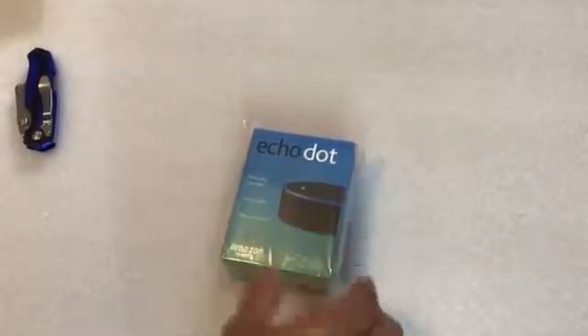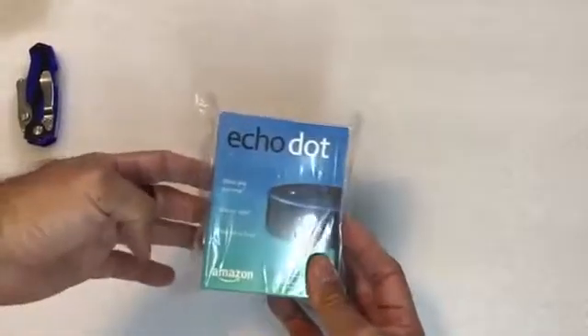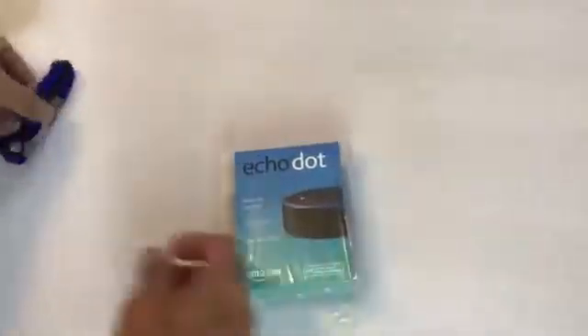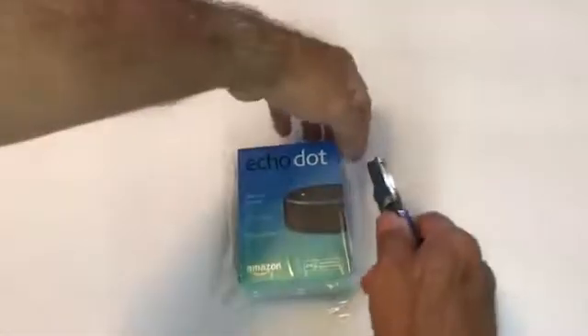Greetings, Wizard of West LA here. Look what just arrived, an Echo Dot. So I'm going to do an open box on this so we can see what it actually comes with.